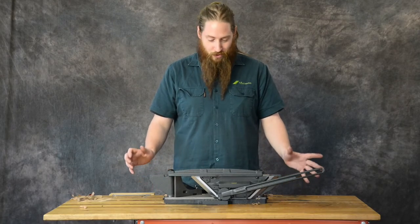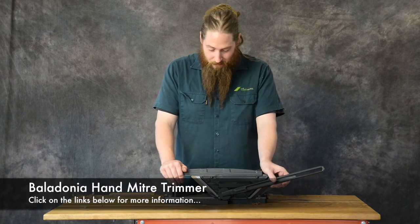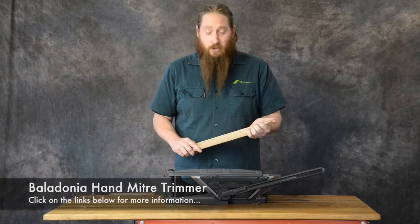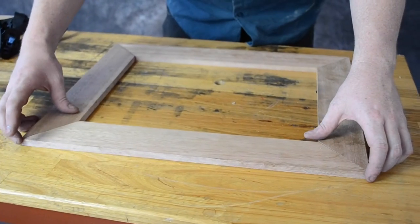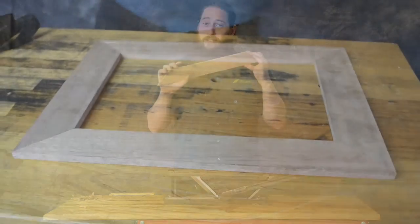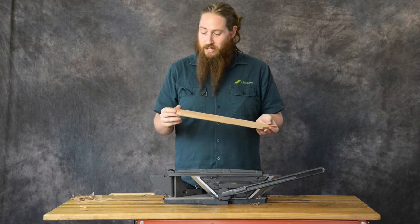Hey guys, welcome to Cool Tool Tuesday. Today we're talking about this hand miter trimmer from Belladonia. This thing is great. If anyone's ever tried to do any mitering, especially when you've got four miters, you'll find when you pull them all together it's not uncommon — if those things are not absolutely perfect — that you will get some little gaps forming on that final join.